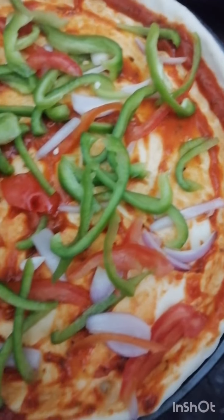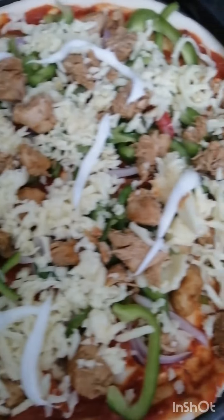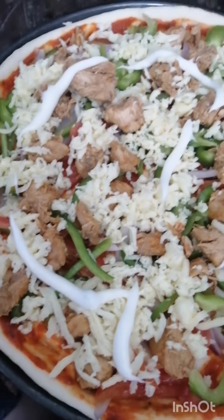Then add chicken to the pizza sauce. After that, you have to prepare the pizza base. Then we will place it in the oven.